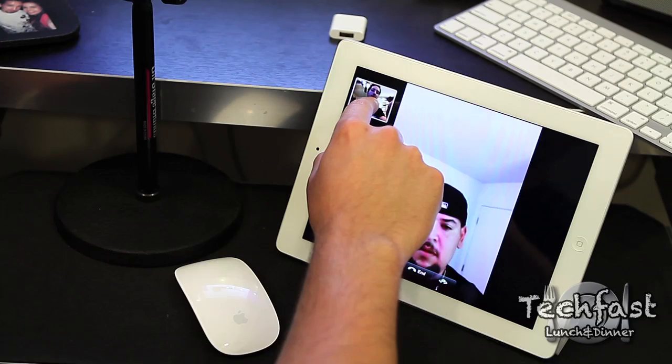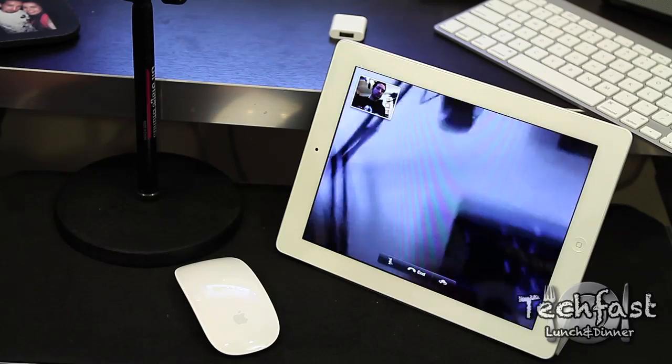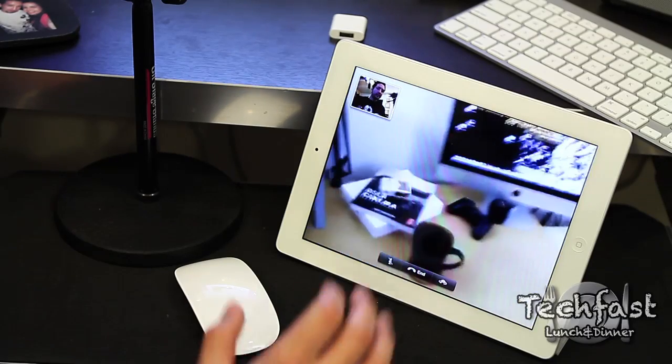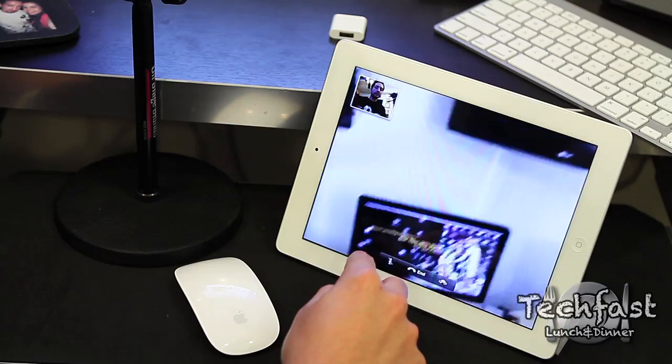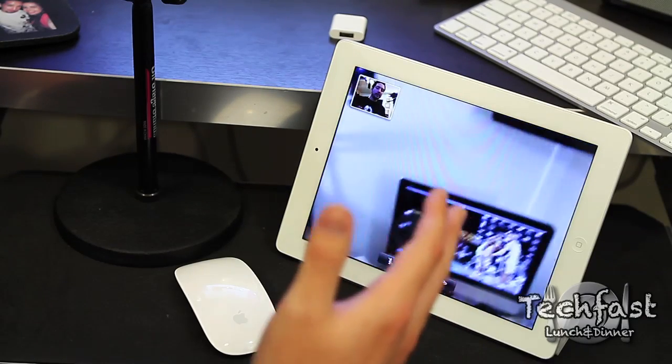Moses, if you could do me a favor and show off the HD backside camera so they can see how that works. Alright, I'm going to go ahead and flip it on landscape and get a full screen on that. Cool, so you guys can see it fills up the entire screen. We've got the iMac, the DSLR Cinema, his TV which he uses for gameplay. Pretty nice setup there.